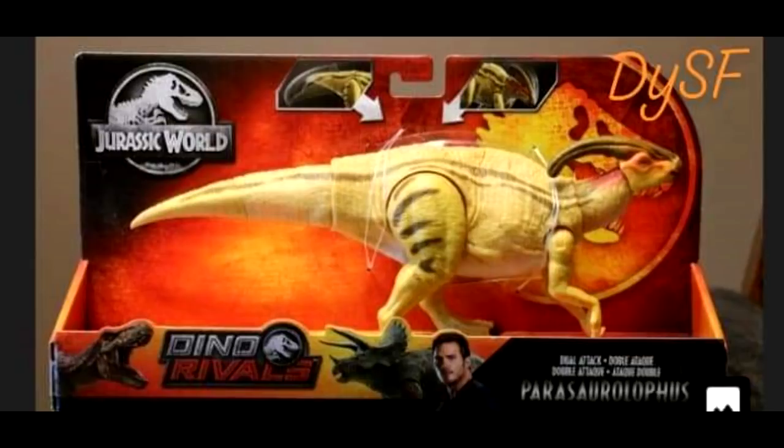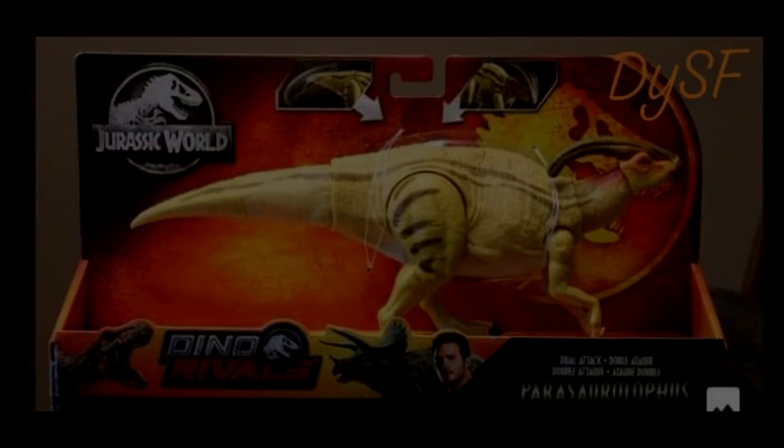I'm not sure who this picture is by — I would love to give the person credit, but I really have no idea. Regardless, it is very cool to see the actual Parasaurolophus in the box, something I was definitely pretty happy to see. The overall box art looks quite nice as well. You can actually see on the box art an idea of the tail action, as it shows it on the left-hand side of the center of the box.